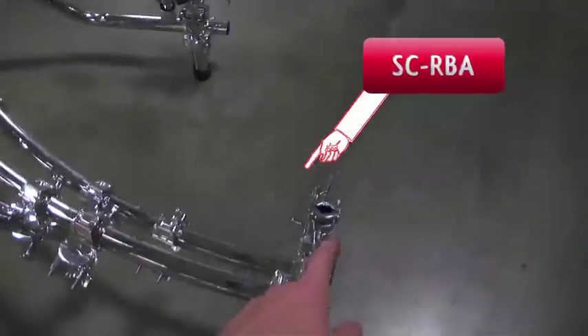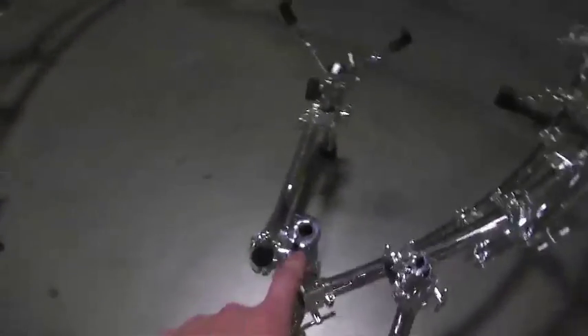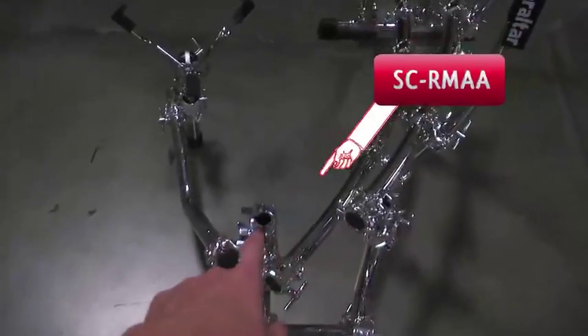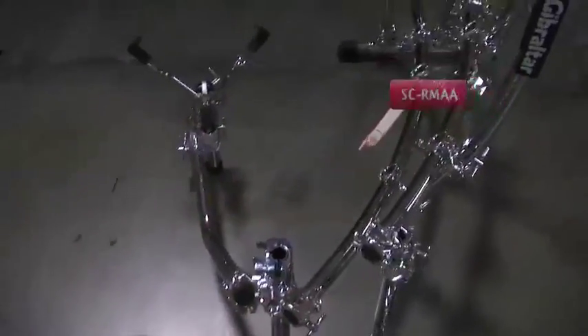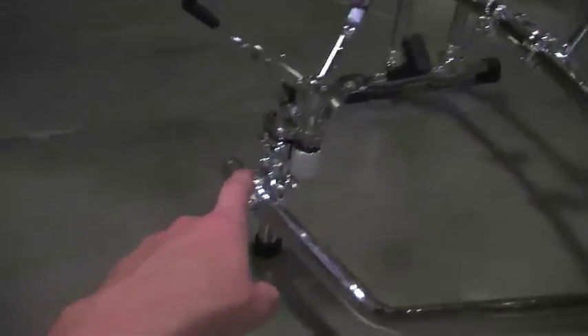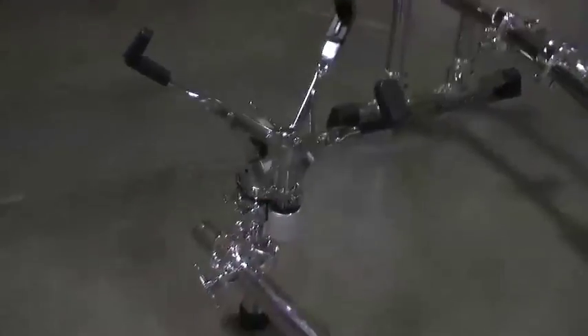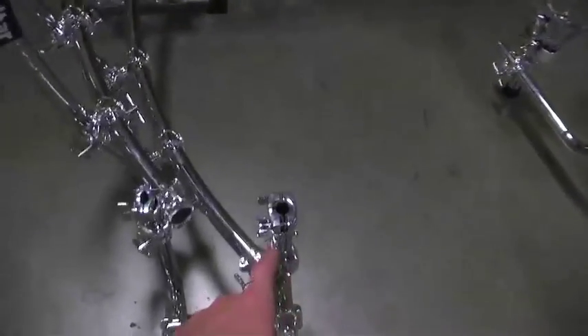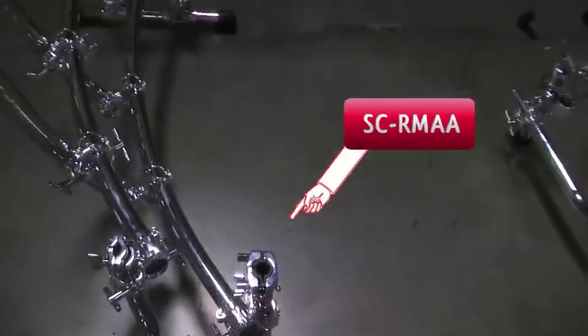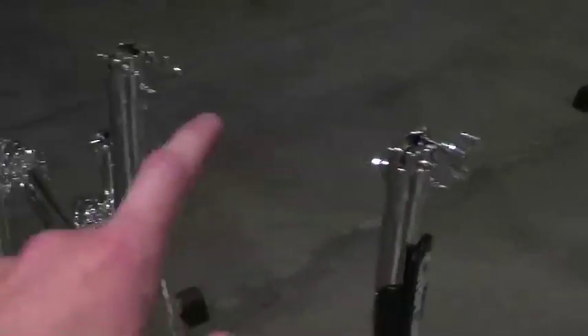I added the SC RBA to the top of each vertical, with one exception: the front vertical where the double tom mount goes. There I used the SC RMA because it has a larger grabber area and supports more weight. Same goes for the snare stand vertical, since Dusty plays an 8x14-inch snare which is extremely heavy — the RMA gives extra support. I also used the RMA on the ride cymbal vertical since he plays a pretty heavy ride. Everything else — every other vertical — just gets the RBA, since those will only hold cymbals and accessories.